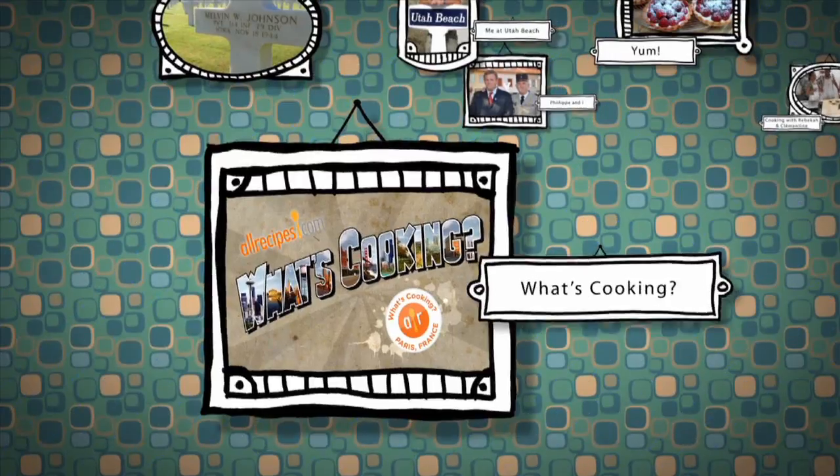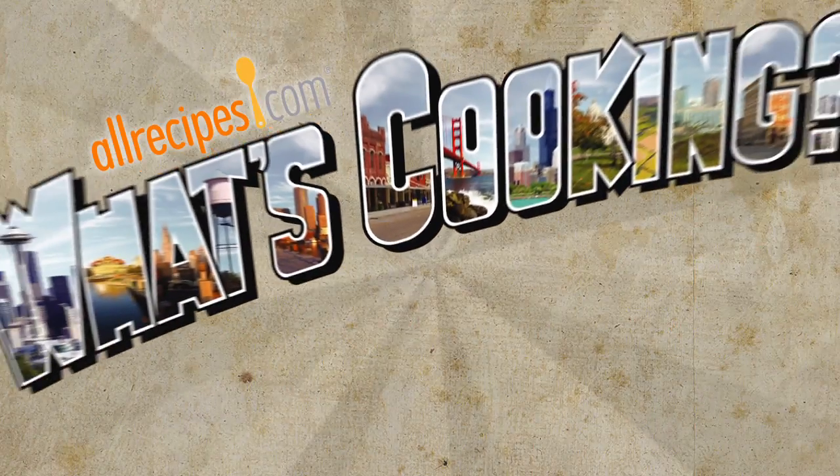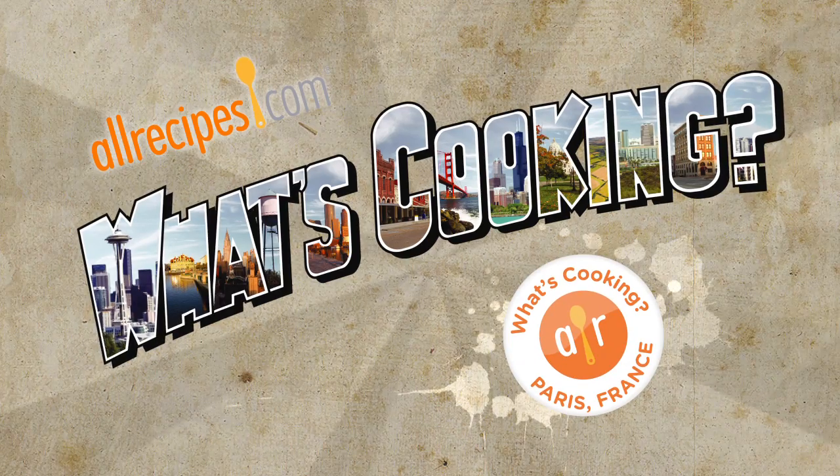I promised that once I was back home, I'd stop in to pay a visit, and that's where we find ourselves today. We're here in the kitchen of Muriel Fouché, halfway around the world from her cooking school back in Paris. Why don't you tell us what we're going to be making here today?